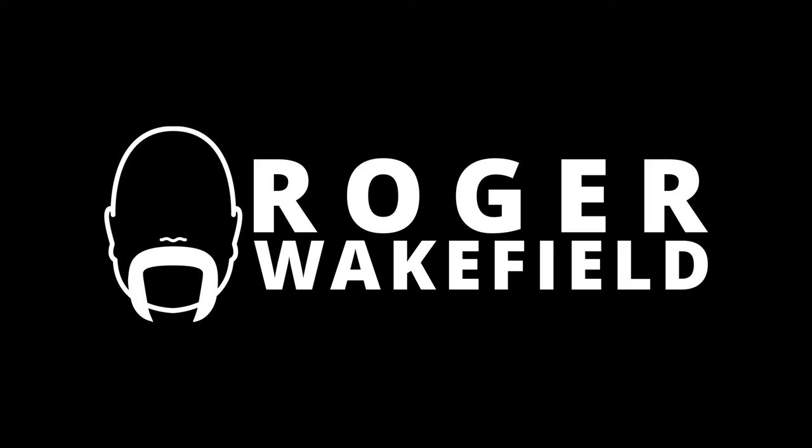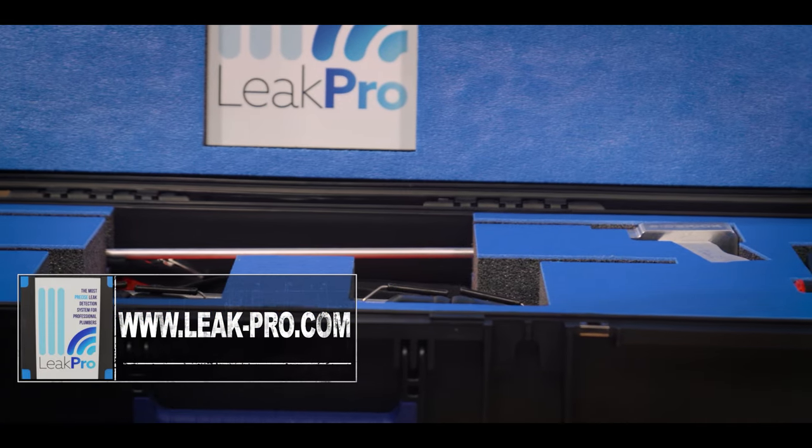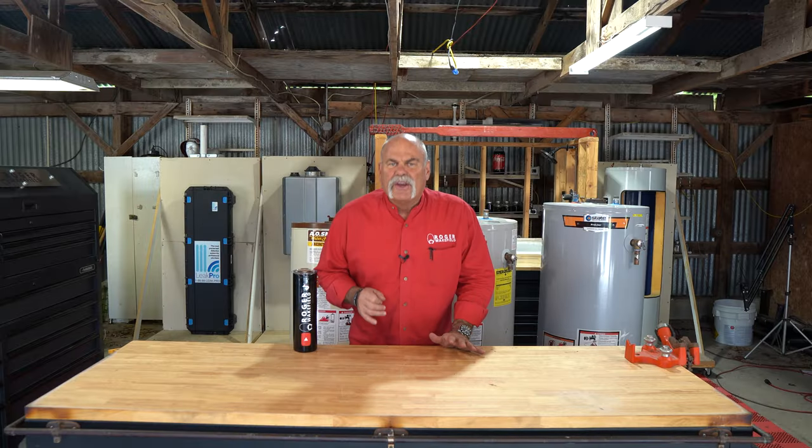When plumbers tell you to flush your water heater, there's a reason why, and today that's what we're going to talk about. This video is sponsored by Leak Pro — go check out leak-pro.com.